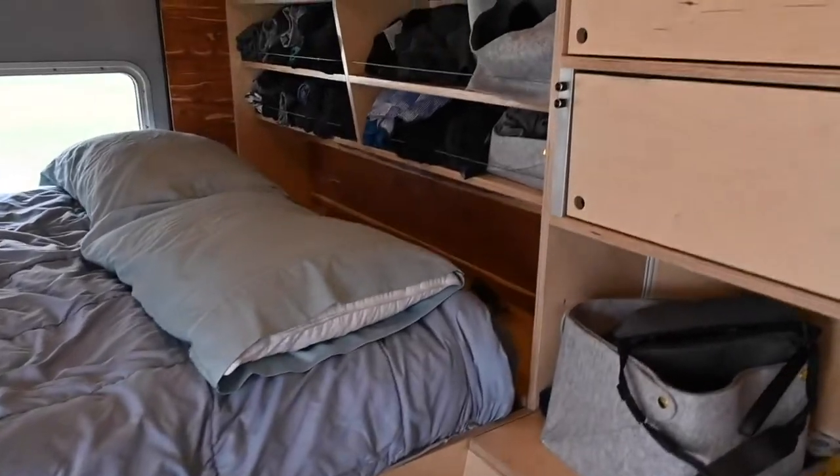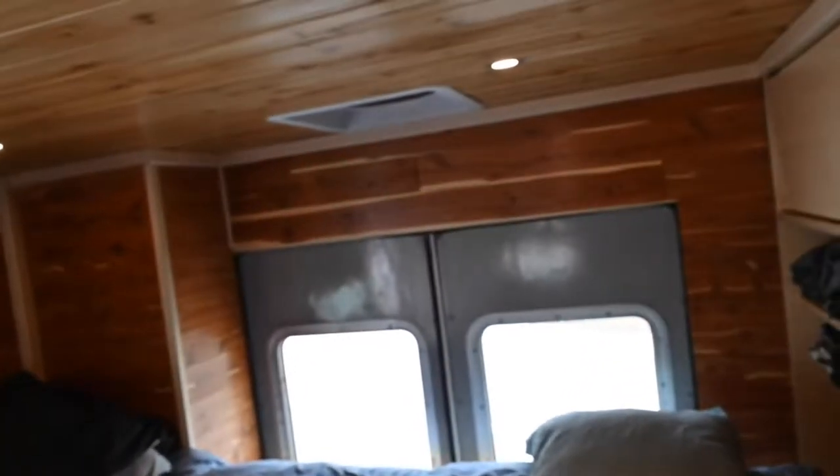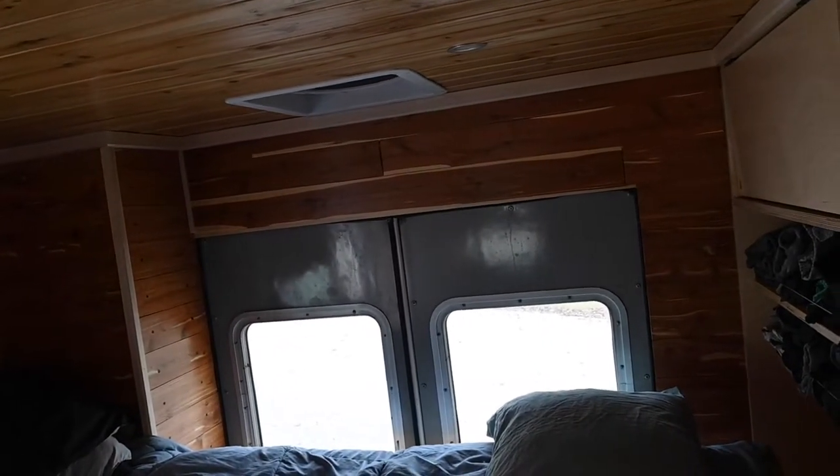Right here are the controls for the lights. You can see this turns the lights down and turns them back up.